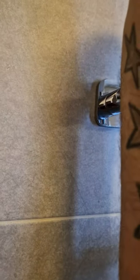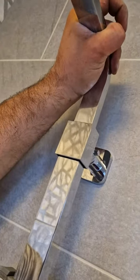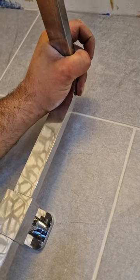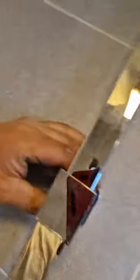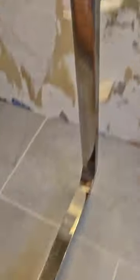Now this one has an adjustable head, which is pretty good. I'll just push it up until you get your desired height. I'll go for mine there. And just turn this here and it'll lock it all in, like so.